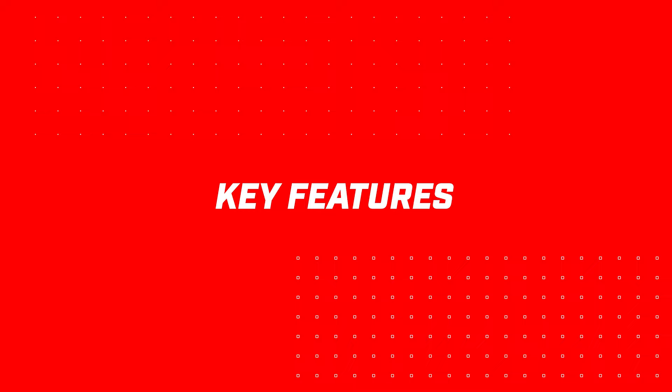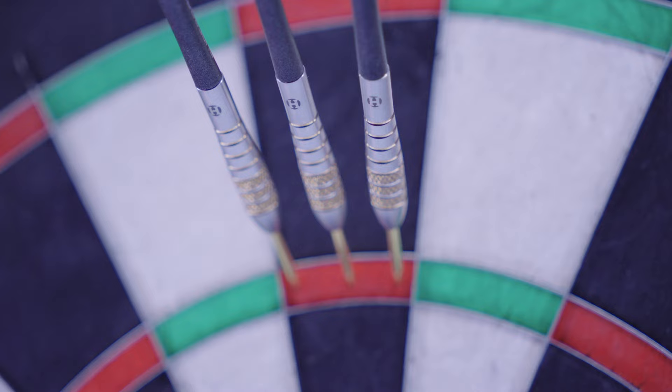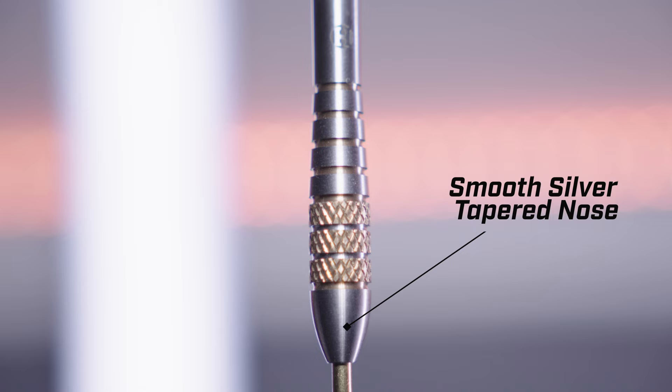The Boxer is a 90% tungsten barrel available in both parallel and bomb profiles. The Boxer darts combine precision knurling with clean-cut rings to give the player a uniquely consistent grip. They start with a smooth gold point that fixes to a smooth silver tapered nose to allow for closer grouping. We then have a gold and silver ring cut section that interjects the iconic gold knurl section, situated at the thickest part of the barrel, which is ideal for a bomb style dart.